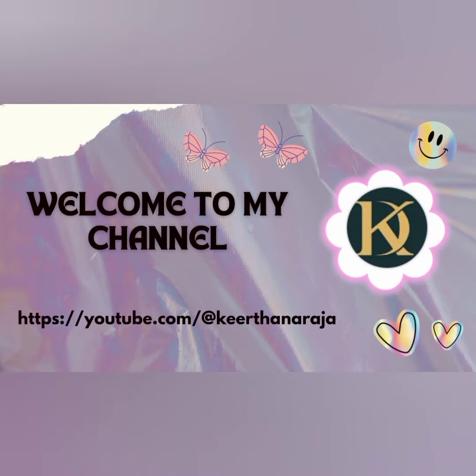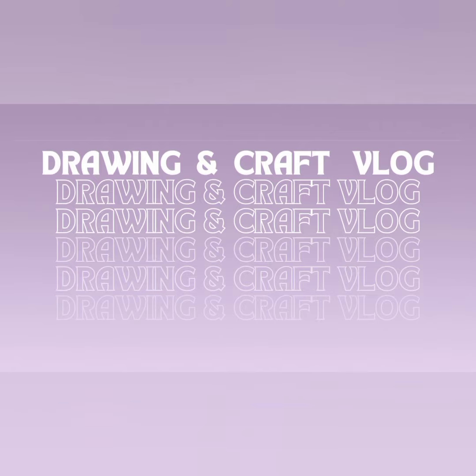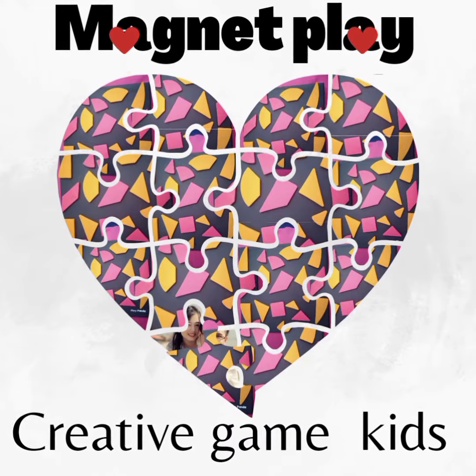Hello friends, welcome to my channel. Today's video is about Magnet, the creative game for kids.